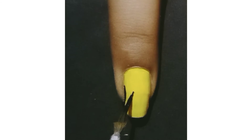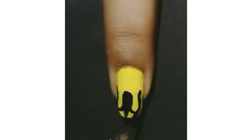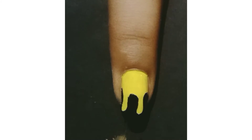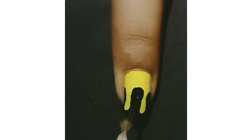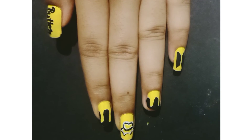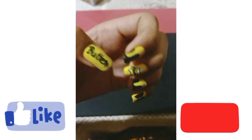On the other two fingers I am making a dripping design to create the illusion of melting butter. Here are the final results — if you like it, hit the like button and subscribe to my channel.